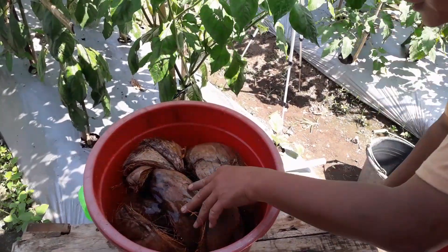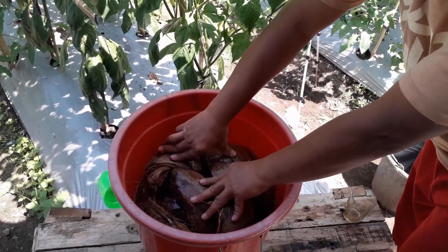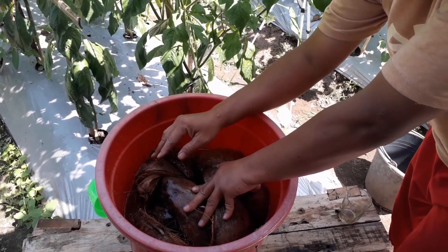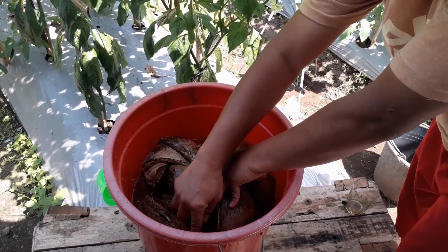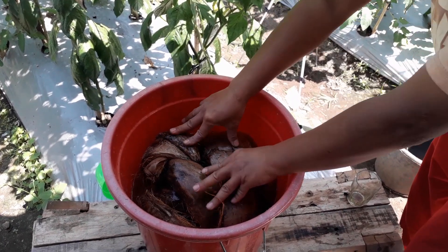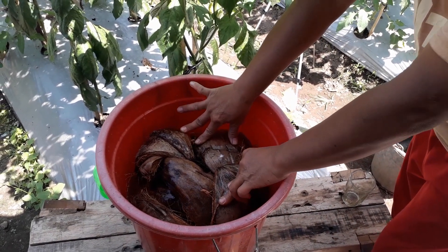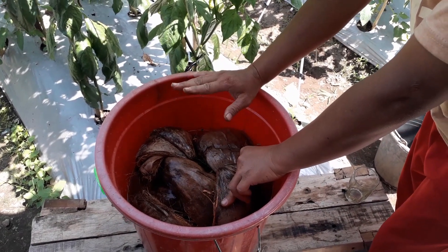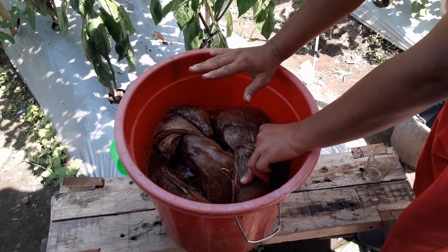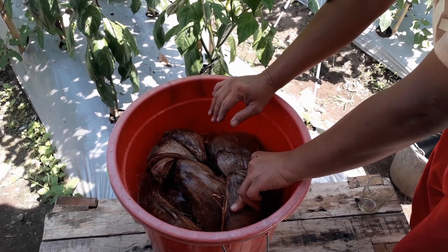Nah, ini nanti seluruhnya akan tenggelam. Setelah beberapa saat setelah sabut ini basah, seluruhnya nanti akan tenggelam. Jadi seluruh sabut ini terkena air ini ya. Jadi untuk lebih bagus lagi hasil fermentasinya, kita pendam atau kita diamkan sampai paling tidak 21 hari atau 2 minggu.